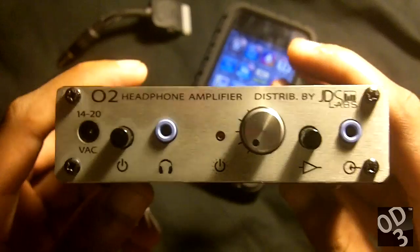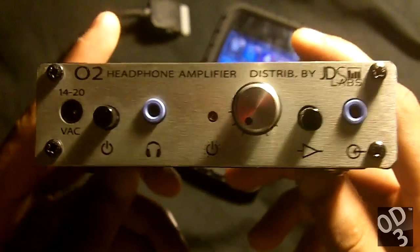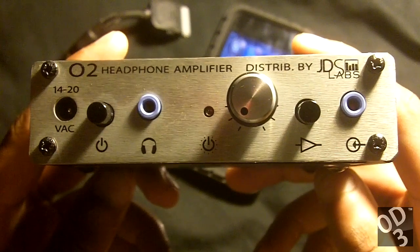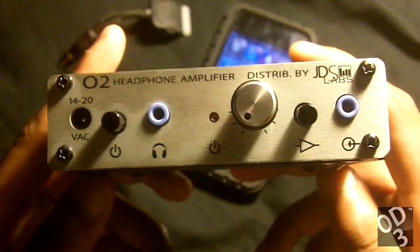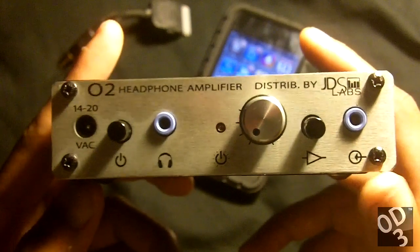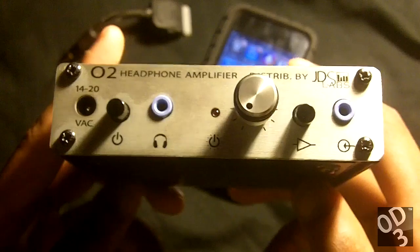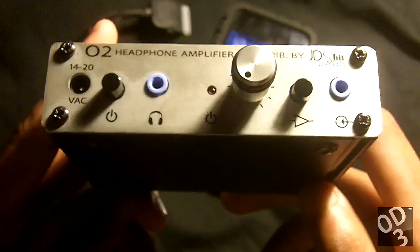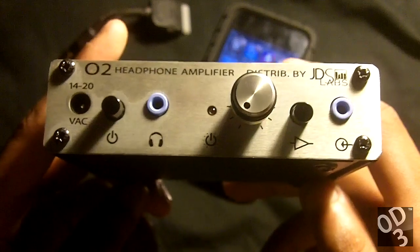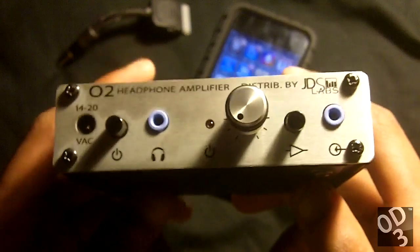My subjective opinion — since I have no measuring system — is that there's not much I can really say about this amplifier because it really has no sound of its own. This amplifier is spectacular in terms of its measurements: its total harmonic distortion is very low, its signal to noise ratio is in the hundred decibels range, which is very good. Its frequency response linearity of 0.1 decibels from 20,000 hertz is very linear as well.